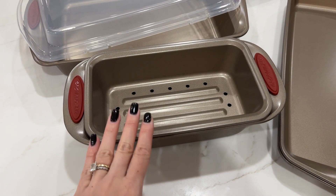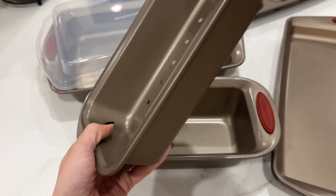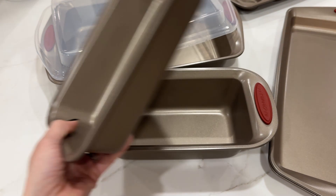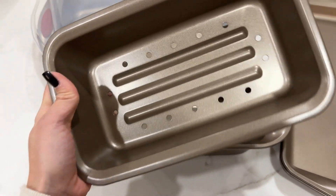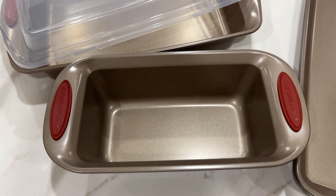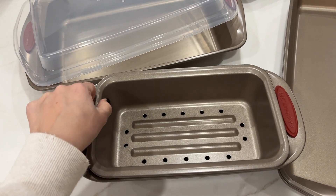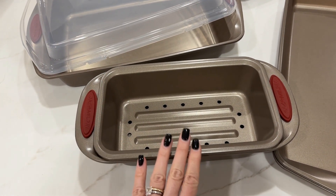This right here is definitely my favorite. This is going to be so helpful. We love making meatloaf in this house and this is going to be so helpful — just having something like this so the juice goes on the bottom and separates from the meat. Very very helpful. I'm so glad that she thought about this.